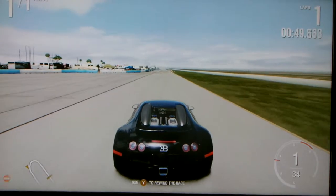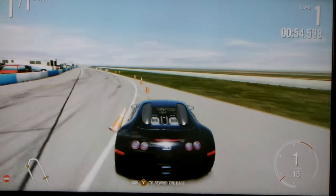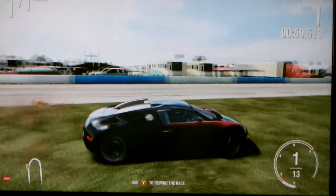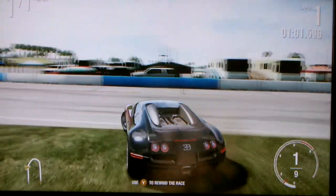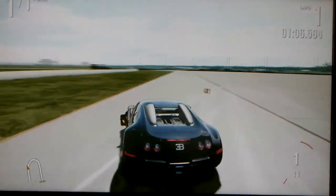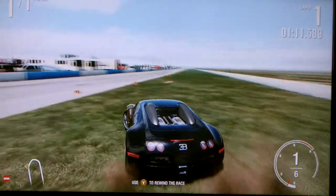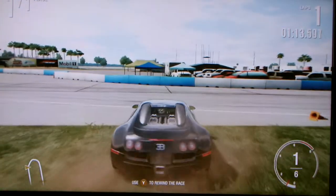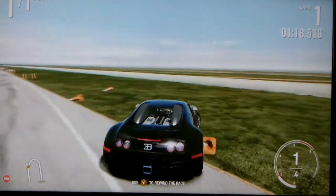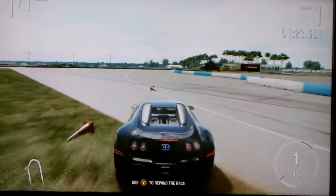Today is still November 8th. Depending on what video you're watching first with this Bugatti — my previous video that I uploaded just finished processing, it's now up, and it's about 5:30 Eastern time. So that video's up.